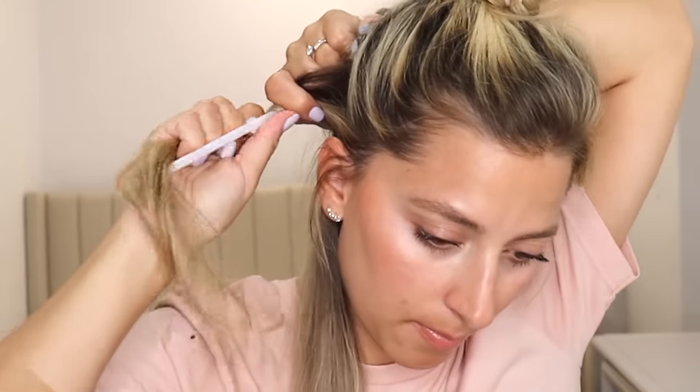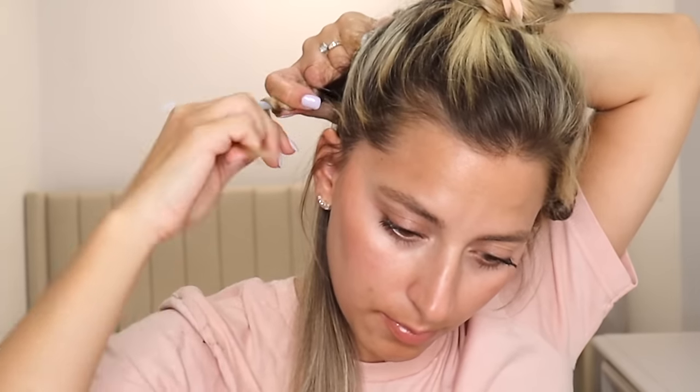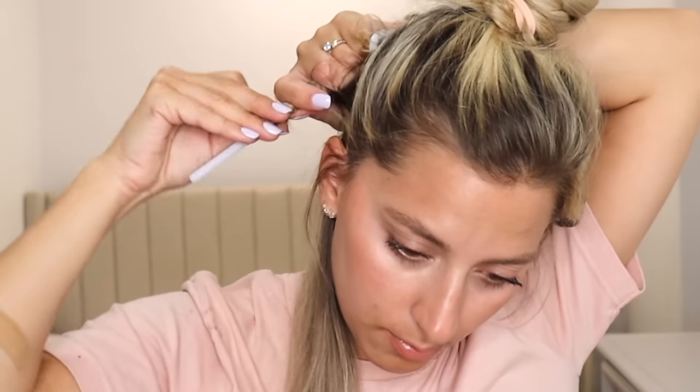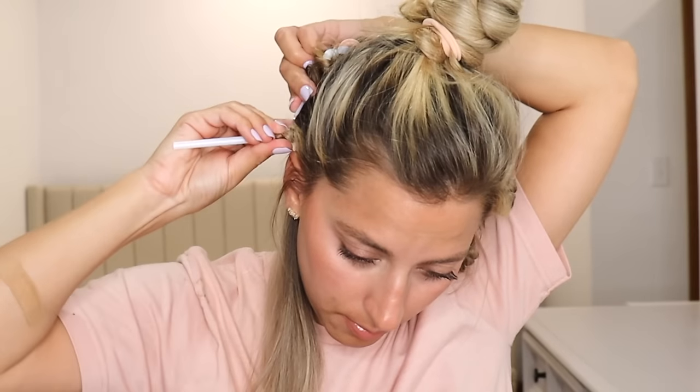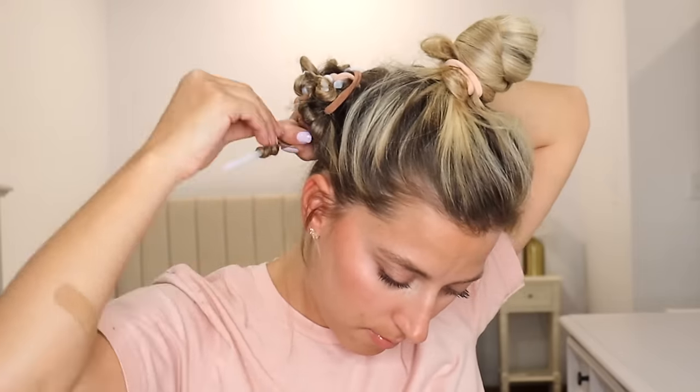I left a little bit of room at the top of the straw and then wrapped my hair normally. As I was wrapping, I took my other hand and just held onto the strands — this helped make it really secure so my hair wasn't gonna fall off or pop off the straw. Then once I wrapped it all, I just took the ends and folded them up towards each other and tied it off with a hair tie.